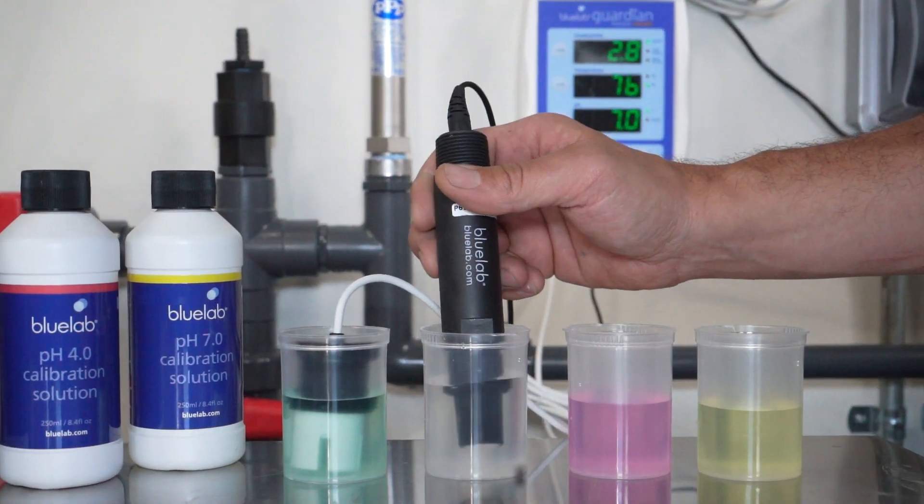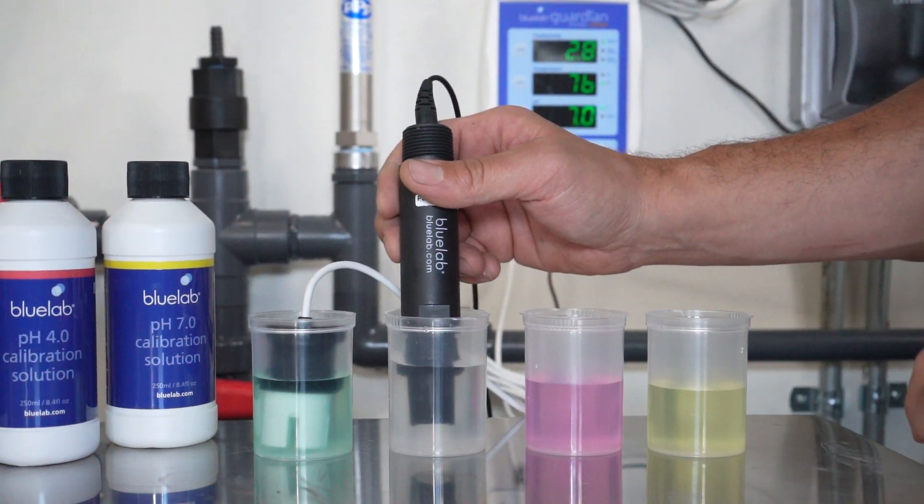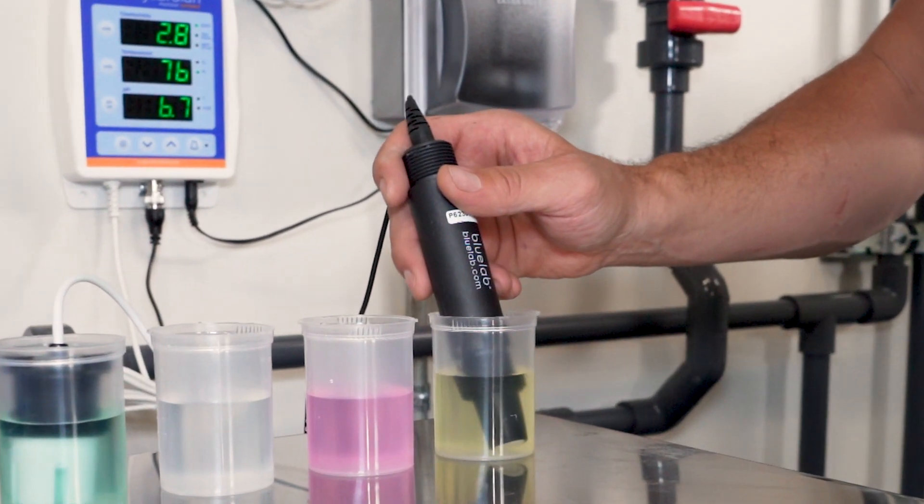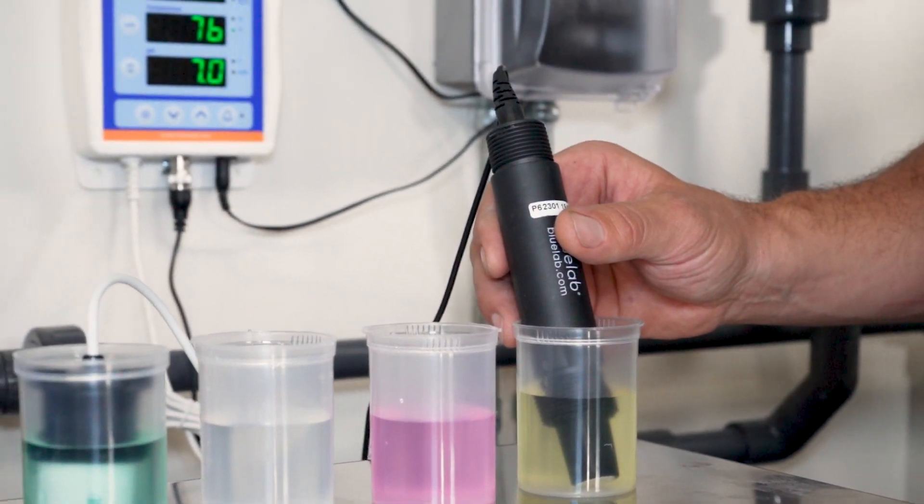To begin this process, rinse the probes in fresh water, place the EC probe in a 2.77 EC calibration solution, and place the pH probe in a 7.0 pH calibration solution.